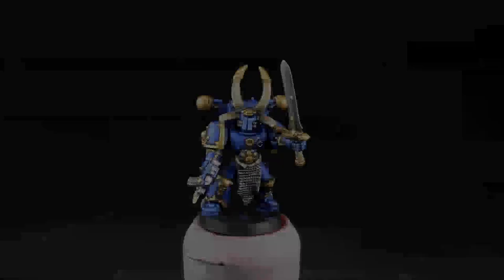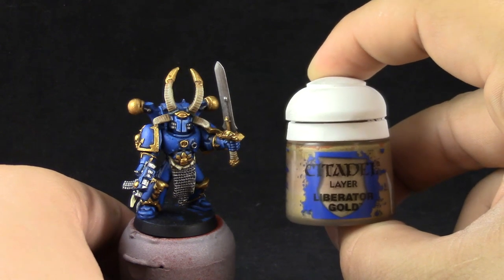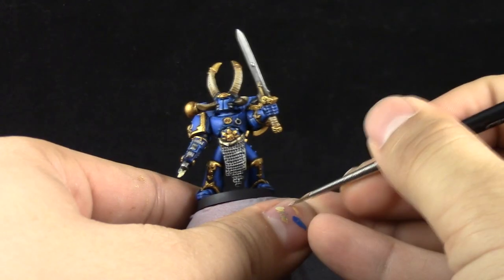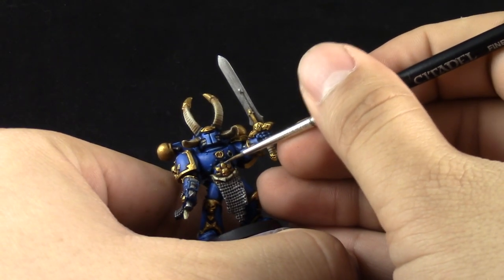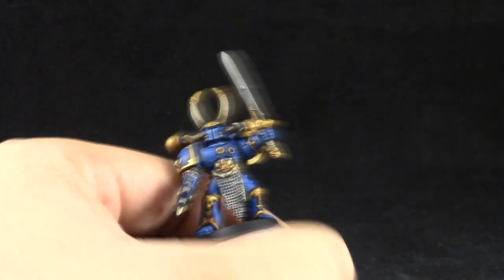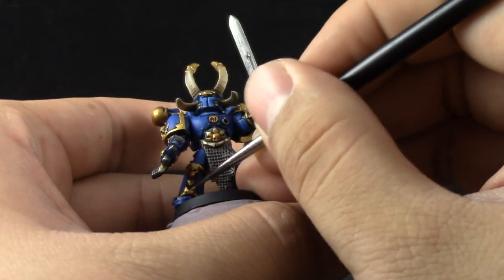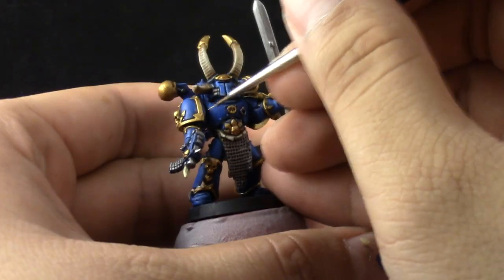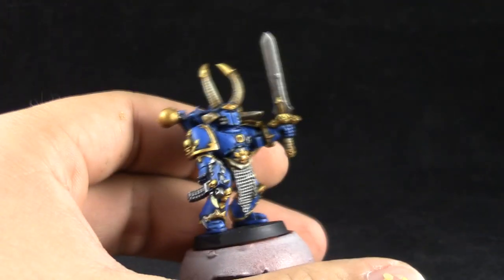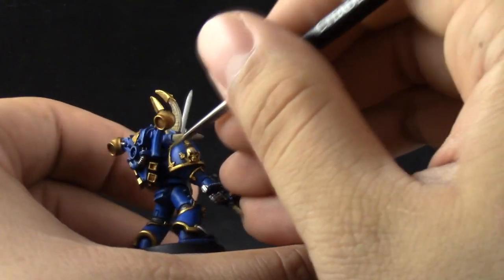To finish up the gold I'm going to use Liberator Gold. This color is just going to go onto the very sharpest edges and places that reflect the most light. This color is going to tone down the very yellow color of your gold, so if you want to tone it down more you can use a little bit more of this color, but if not just use it on the brightest spots.